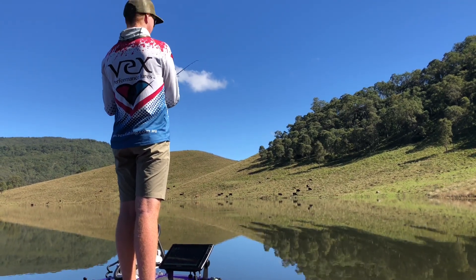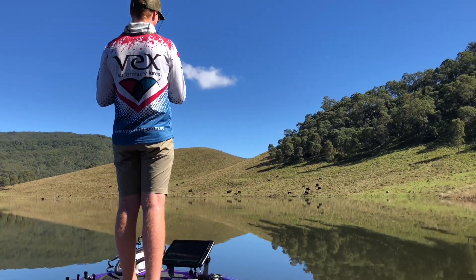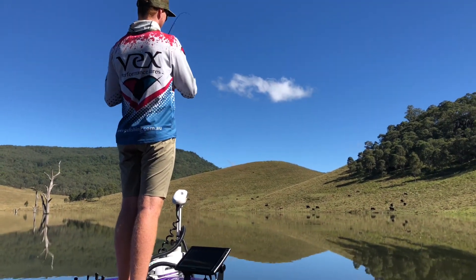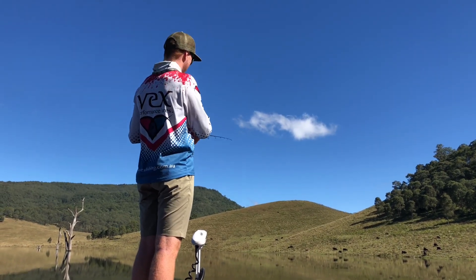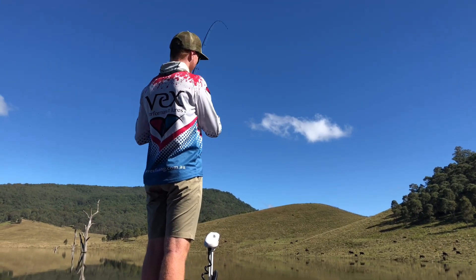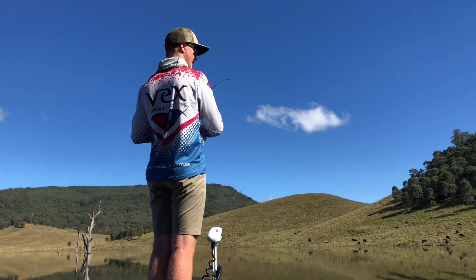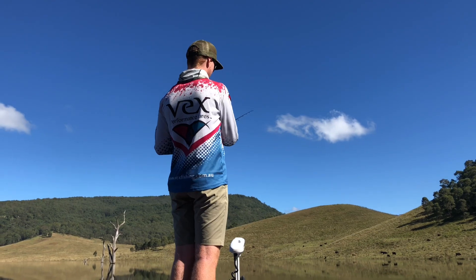You definitely want to keep in contact with the blade as it's falling. Once it hits the bottom, it's just a few short sharp hops to get that blade going, then let it hit the bottom again. Make sure it hits the bottom every time between each hop. Every day is different — some days you want a slow lift, some days just one hard rip, some days you can just slow roll them. Today we've found the hard ripping and hopping is what's getting them to bite.